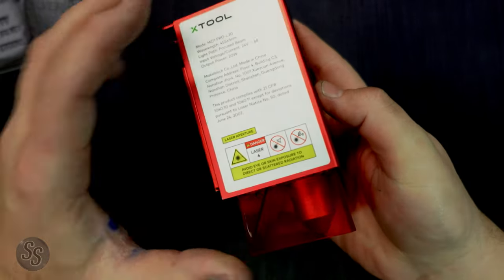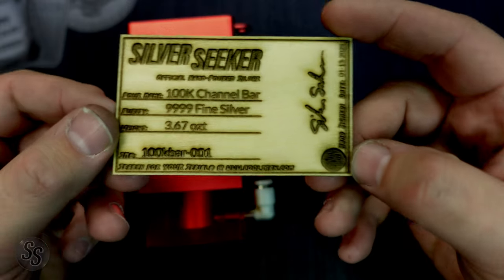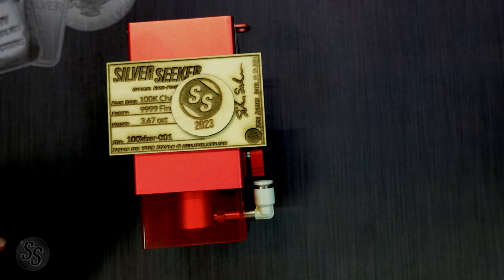Now the D120 Pro, when you first get it, comes with this 20-watt blue laser. It's really good for doing things like wood — I did this COA with it right here. I've done some wood and nickels. It's good for ceramics and a bunch of other materials, but it is not good for metal.